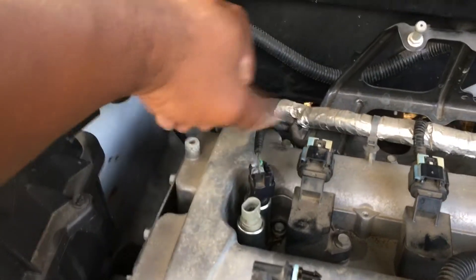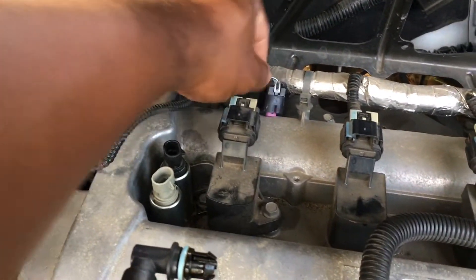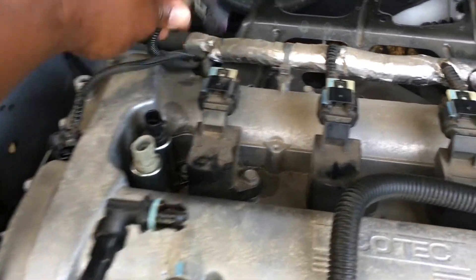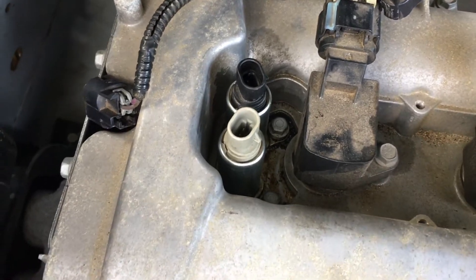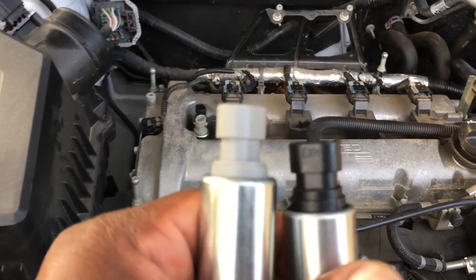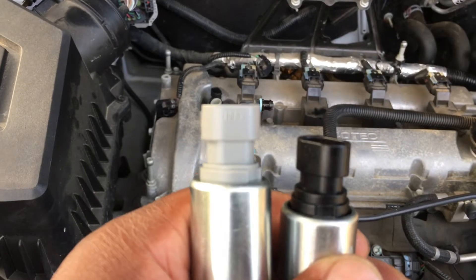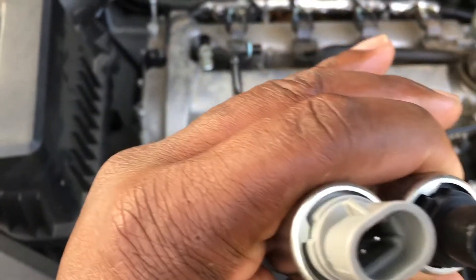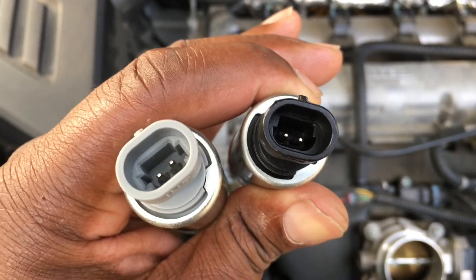We got brand new ones we're getting ready to replace those, and that's two 10 millimeter bolts. One more thing - these are aftermarket. The black ones are exhaust, the gray ones are intake, and you can't really mix them up because on the insides the plugs are different.